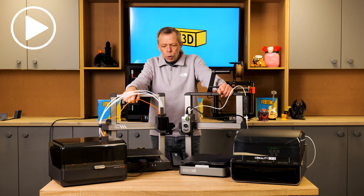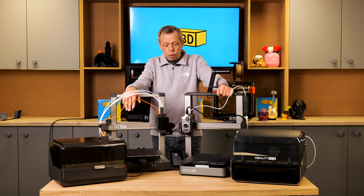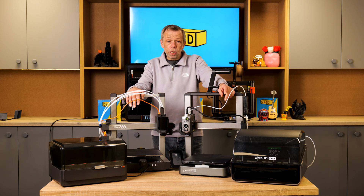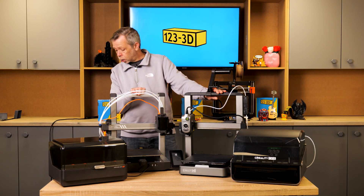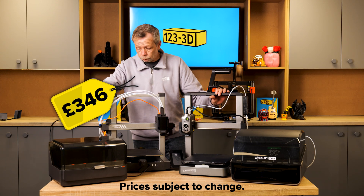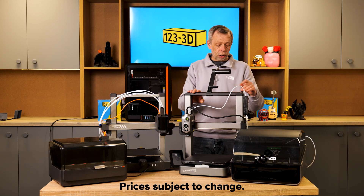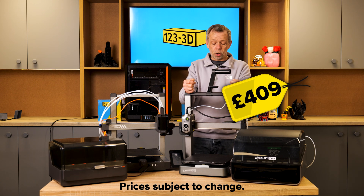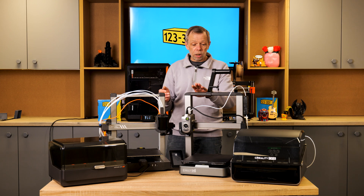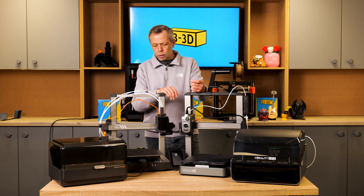So who are these machines aimed at? Anybody and everybody, really. Both are capable of producing high-quality prints, both support multi-color, and both are at exceptional price points. The Cobra 3 Combo comes in at £346 — under £350 for a fully capable multi-color printing platform. The High is slightly more expensive at £409 at time of recording, but for under £500 you're getting a decent amount of kit. It's a little more expensive because it's a little bigger than the Cobra.